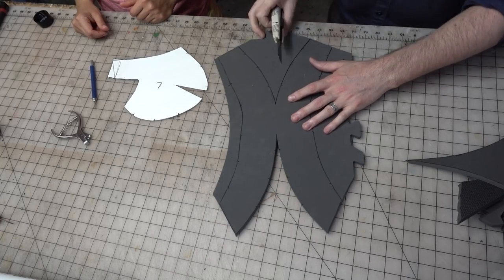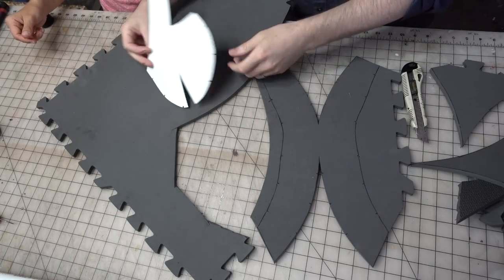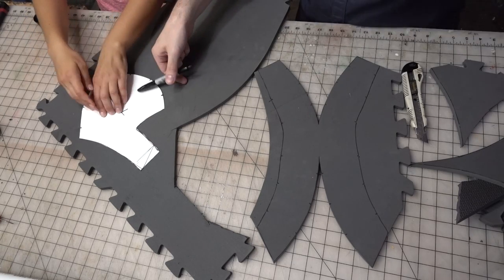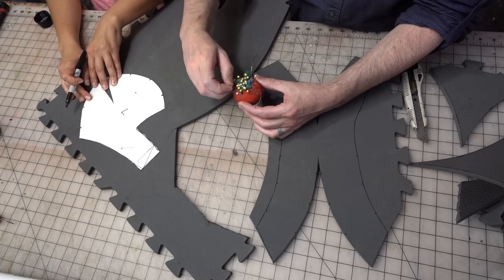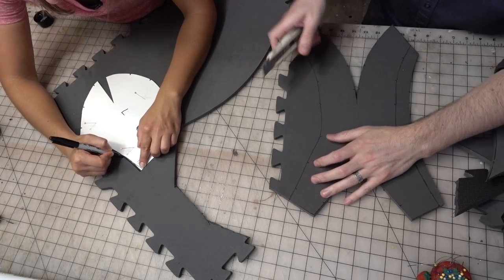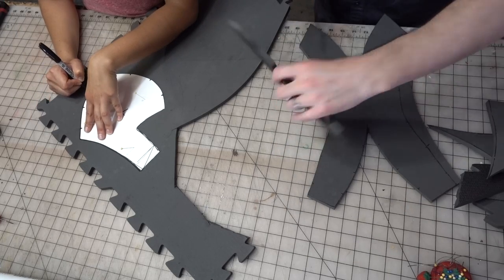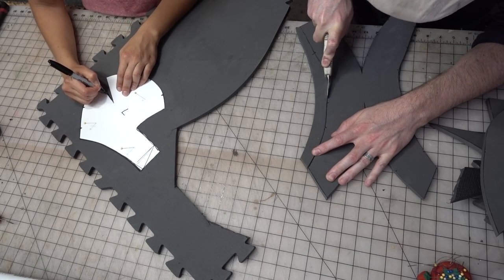So I'm going to finish cutting this out. Actually, you can start tracing that. Let's get you some foam. What you want to do is trace out one side and then make sure you flip it over to trace out the other side. Just use your Sharpie and make sure that you make a mark in there. You can pin it down so it won't move.